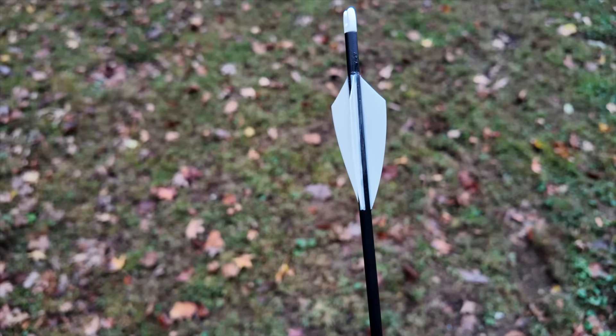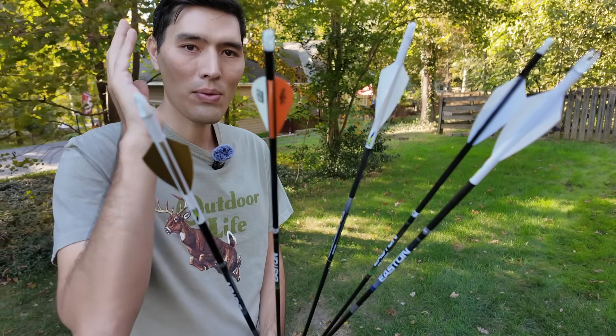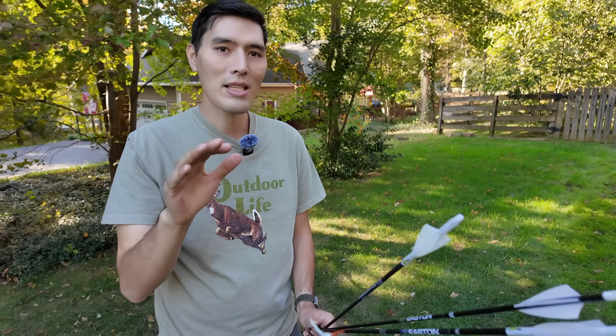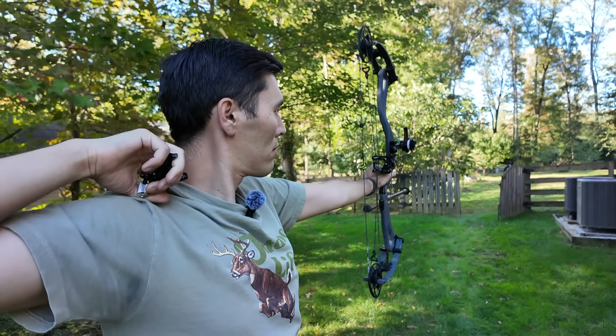This next test looks at fletching. My base test arrows are all fletched with Tac Driver 275s, all off the same jig with the same helical. I compared those to a Blazer vane and a smaller low-profile four fletch to see if there's any speed difference at range. The low-profile four fletch shot just a little bit faster, but the real difference was the high-profile Blazer vane, which shot 3.6 feet per second slower — pretty significant. You can actually hear the difference between the 275 Tac Driver and the Blazer vane going downrange; the Blazers make a lot more noise, so you can hear that drag happening.